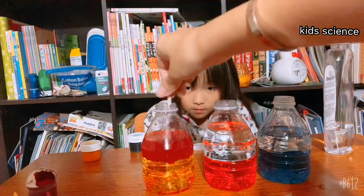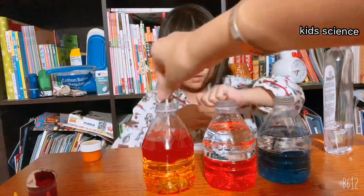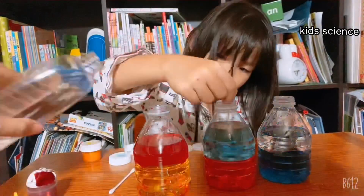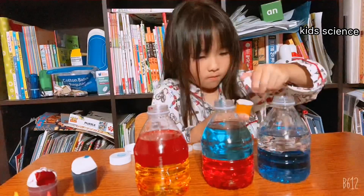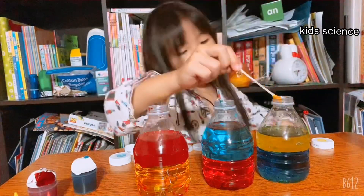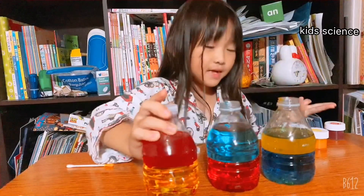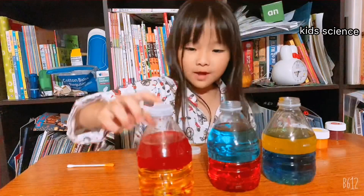Are you ready? Yes, let's try another one. Now I'm going to try to mix and see what happens — does it mix, or can it mix and separate again? So red and yellow.